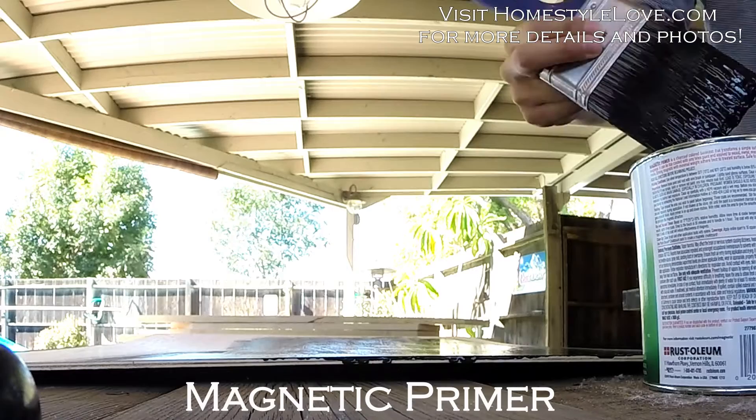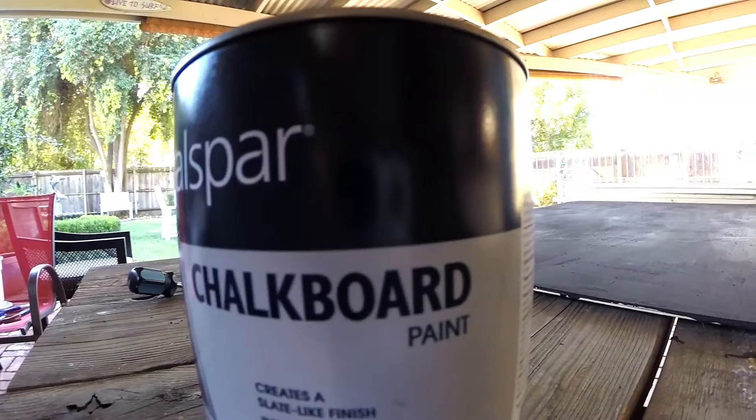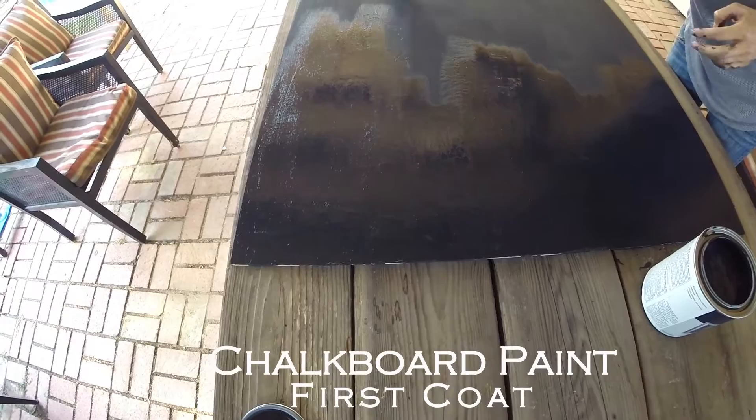I actually had to let that dry for a day just to break in the double coat that I did. I added an extra day, which is okay because I had time to stain the frame.